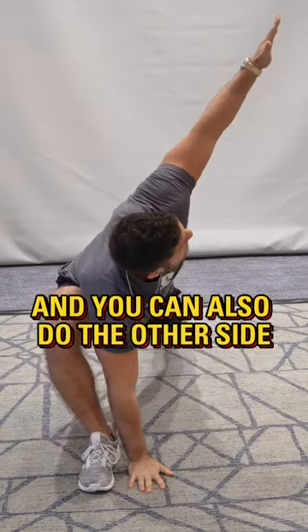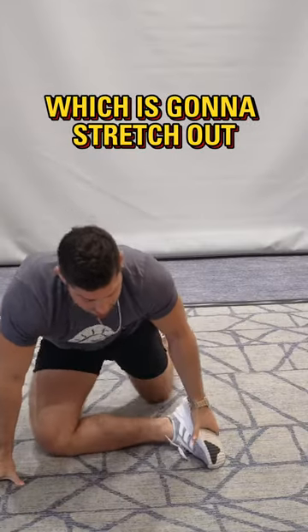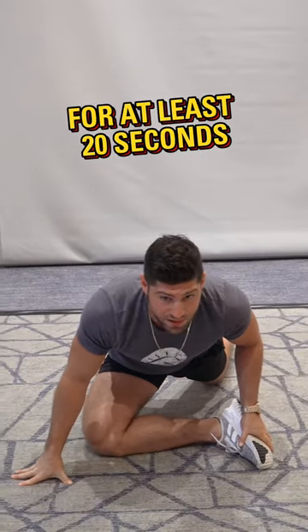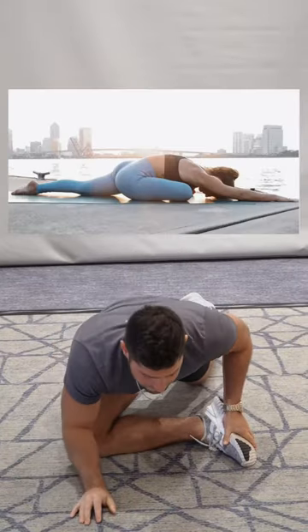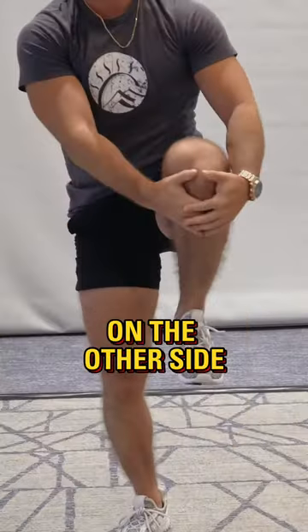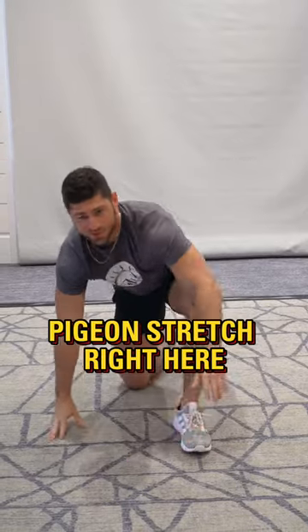Then do the other side as well. After that, go down into a pigeon stretch, which is going to stretch out your piriformis. Hold this for at least 20 seconds, make sure you're breathing, and really sink into it. Then do the exact same thing on the other side — the arm stretch and then a pigeon stretch.